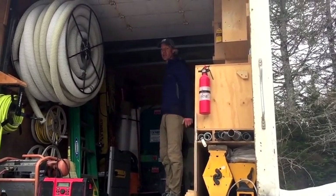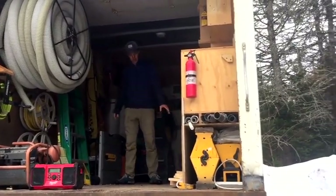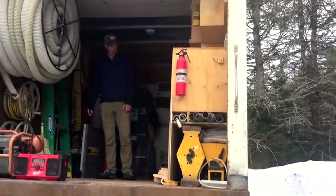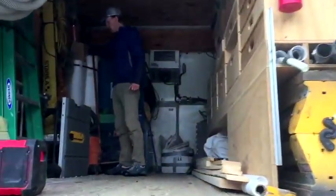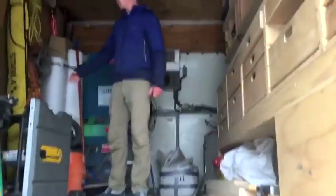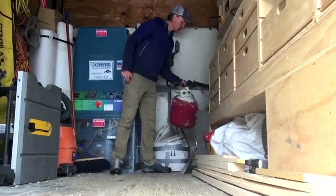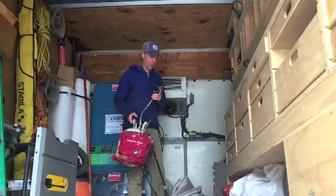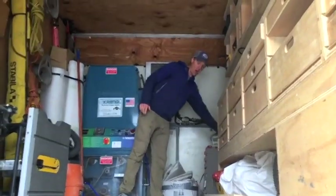We always keep a compact table saw and a seven and a quarter inch battery operated miter saw in here. We've got our Inselweb and our smart fabrics here, extension cords, and air hoses. We always keep several tanks of one-part foam with a gun on the end for air sealing. We do a lot of attic work, and for air sealing the attic floor we found those are the best.